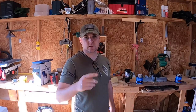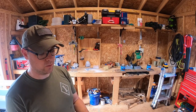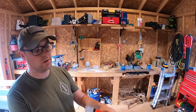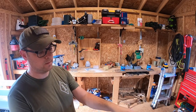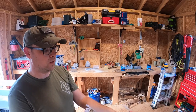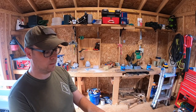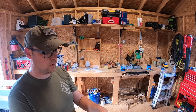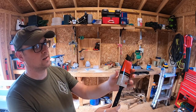Bonus content tip: when you're done with your paintbrush and you've washed it all out, don't throw away the box it came in. Keep the box because it will help your paintbrush retain its shape.